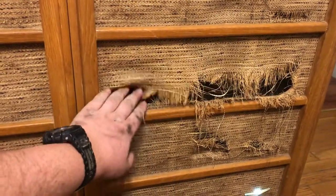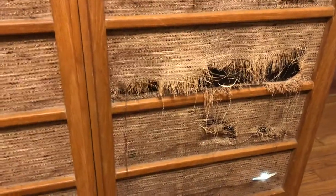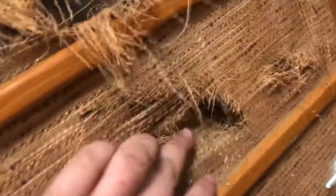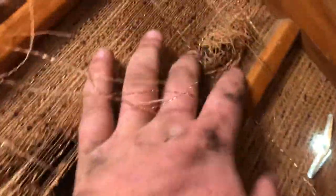I got this from my wife's grandfather, and it was in his guest bedroom. One of the grandkids started kicking it — kept a little tear right there, kicked a tear there too. Damaged all that.